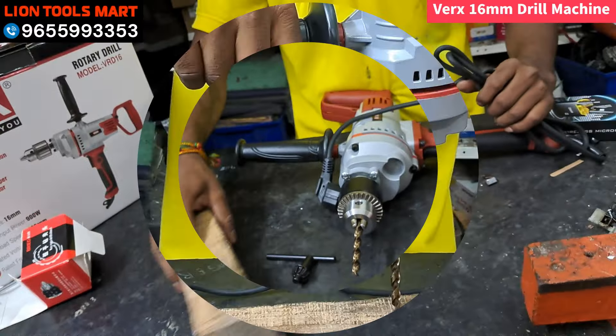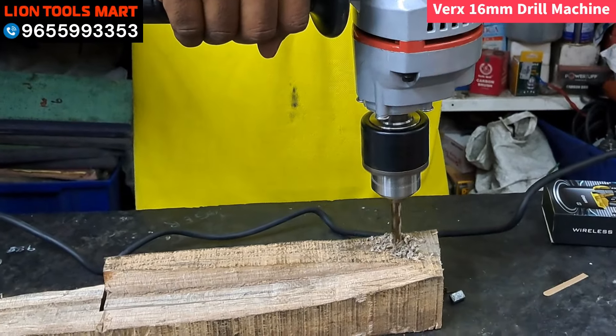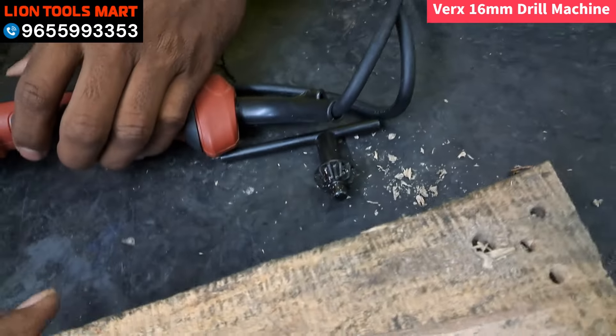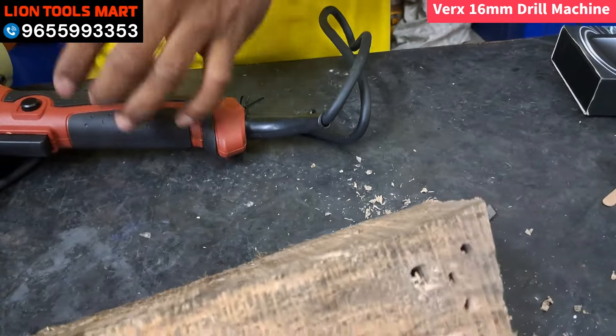Let's take a hole in the material. You can tighten it in one second. You can tighten it in a heavy way.